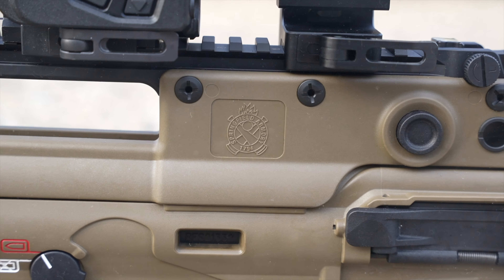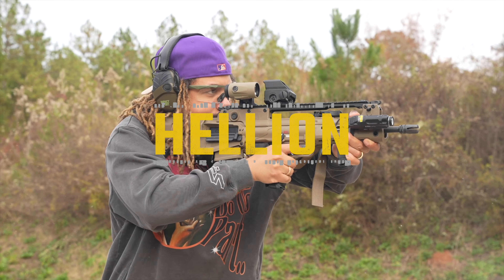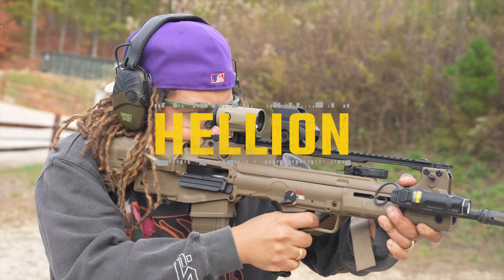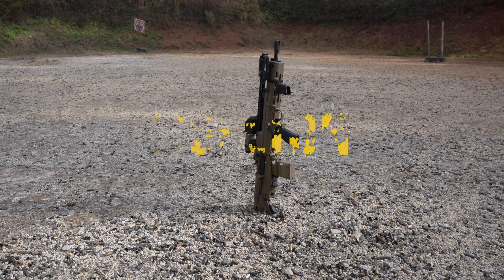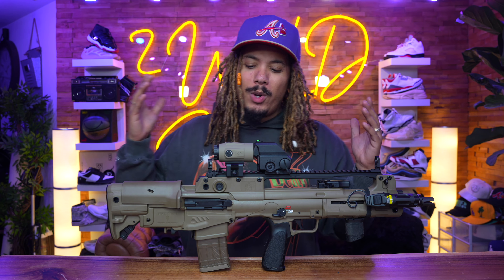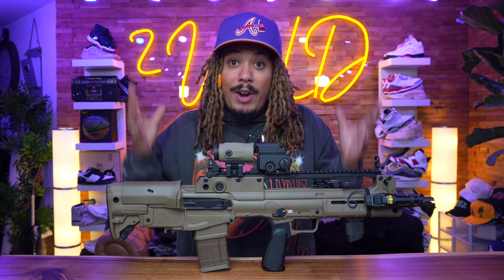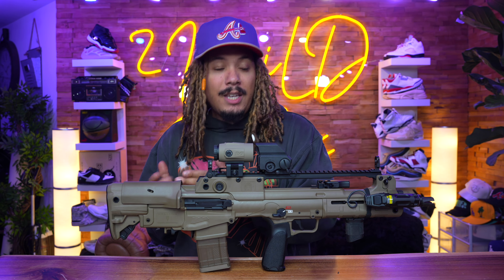What's better than a Hellion? A Hellion in FDE. What's going on everybody? It's your boy TonyD2Wild checking in once again, back with the bang of the day. And no, this is not my own custom Cerakoted Hellion — this is the brand new Hellion in FDE.